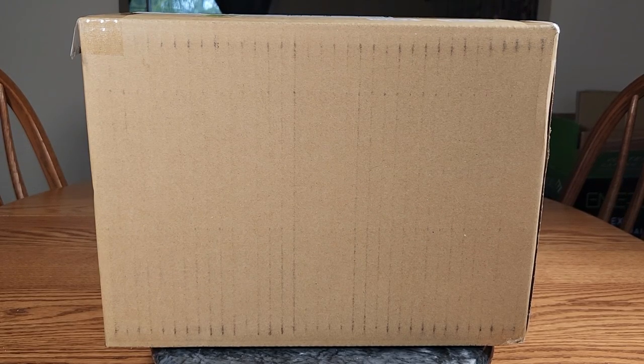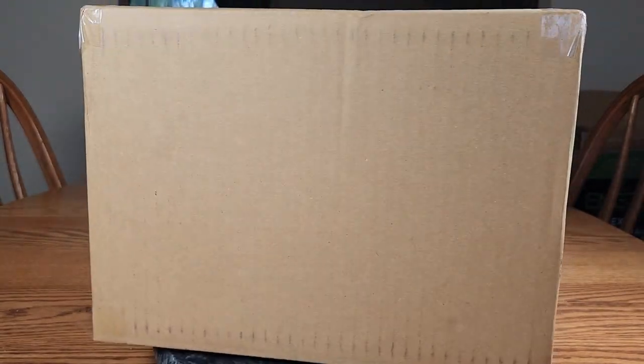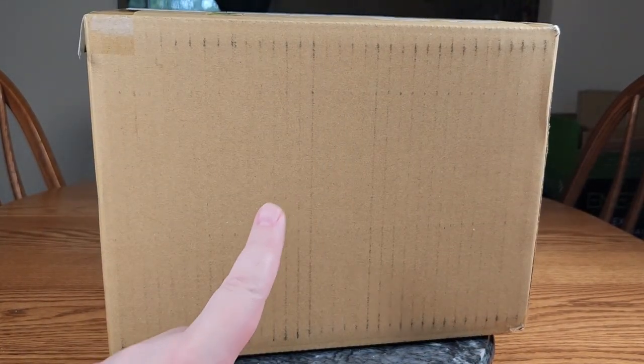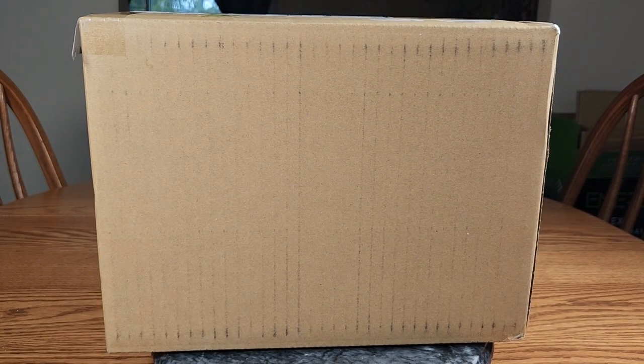Hello everybody, it's Murielda here once again, and welcome back. We've got a box in front of us — it's not a large box, pretty plain and boring, but believe it or not this is an Amiami box even though it doesn't say Amiami on it. Woohoo, so we've got a figure to unbox!